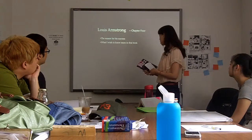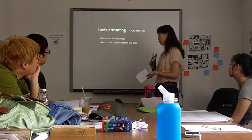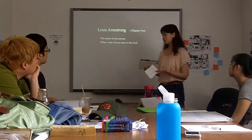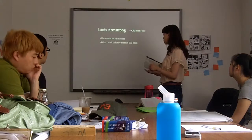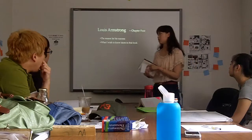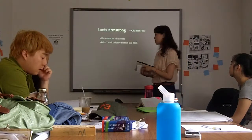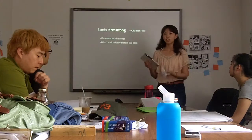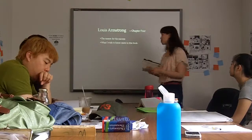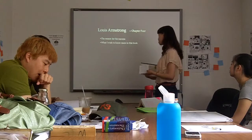In this book, the author emphasized more on the profound influence of Louis's jazz music, but talked less about his own personal experience during this time. I thought maybe his personal experience helped a lot to his success, so I wished to know more about this in the book.